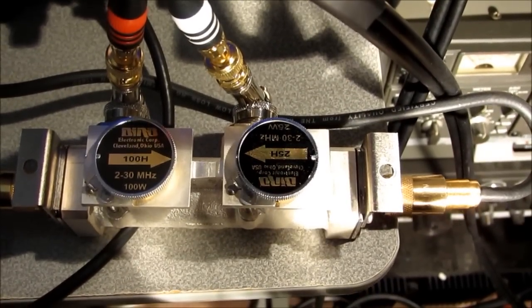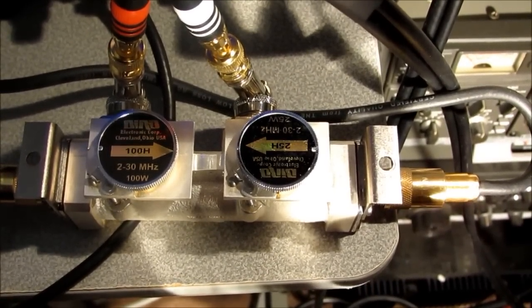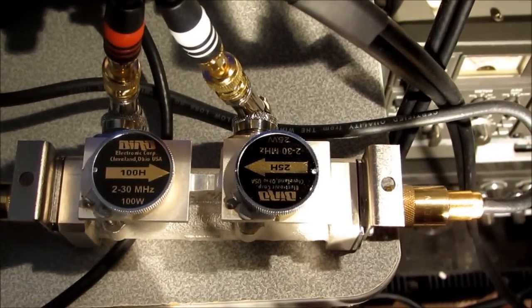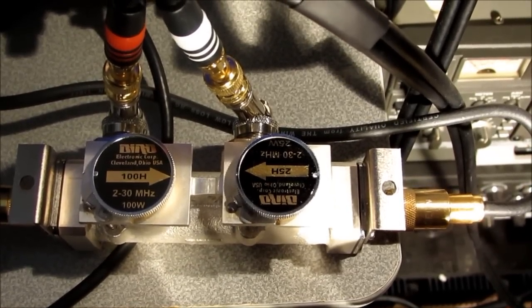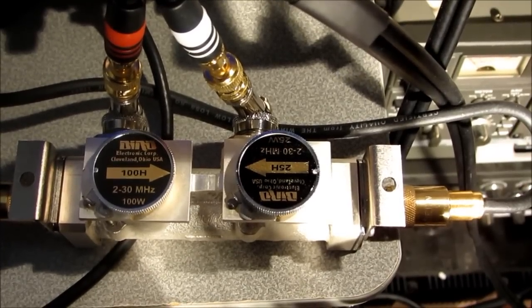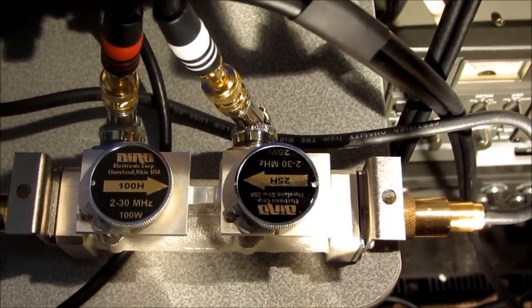Hi, this is Lew with MeterBuilder. Today we're going to calibrate a bird line section. I'll be calibrating the slugs you see here up to a thousand watts, and if you look at the website, you'll see a couple of articles that can indeed be used at higher power ratings than their nominal value. So let's go ahead and get started.